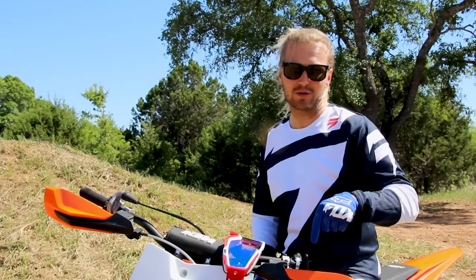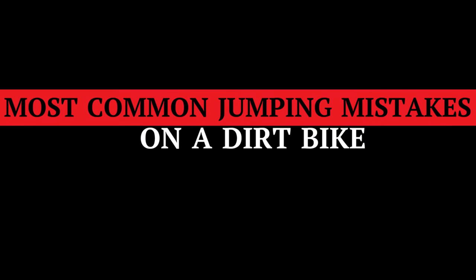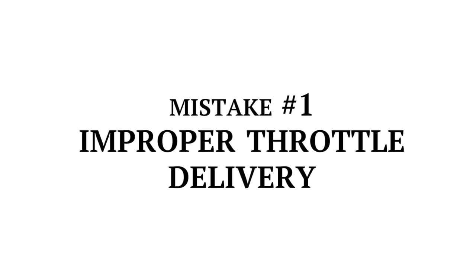We do have a more informative how-to jump video in our description down below — make sure you click on that if this stuff isn't making sense to you. Number one is improper throttle delivery.